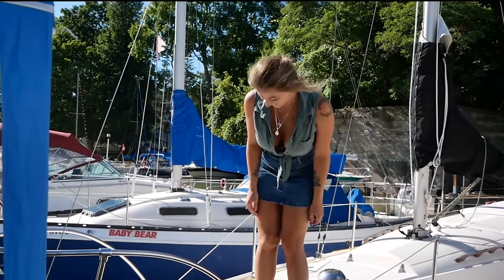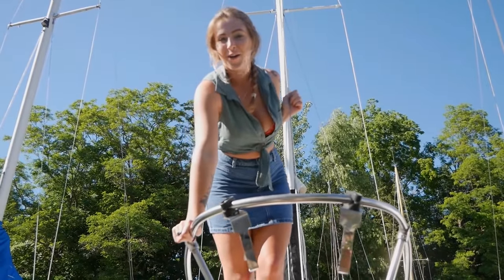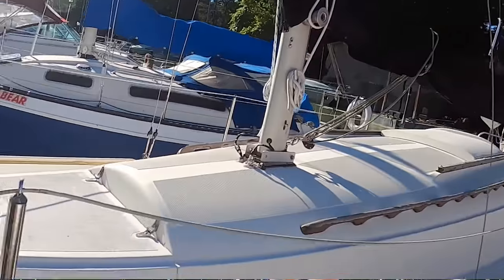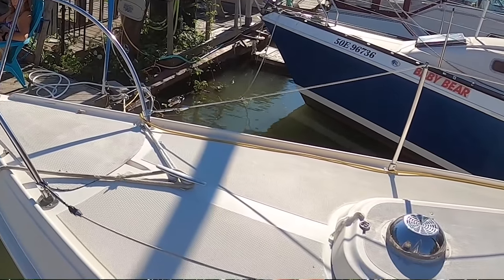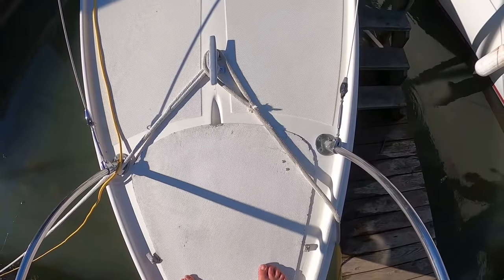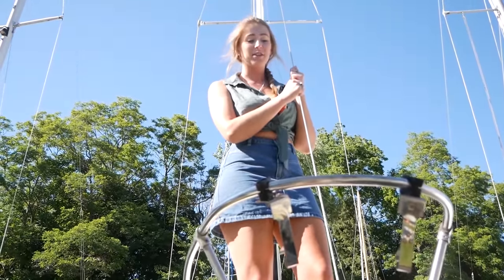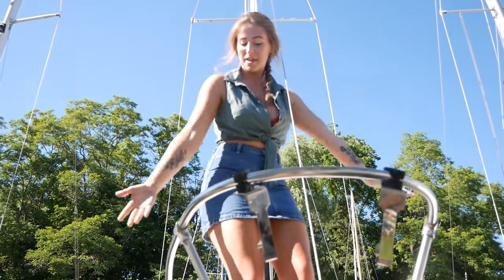Welcome aboard! Starting up here on the bow, we have our anchor compartment that obviously holds the anchor. I don't have a windlass, so it's pulling up the anchor by hand using good old-fashioned muscle power. And then I've got a hank-on jib sail. That pretty much sums up the bow here.